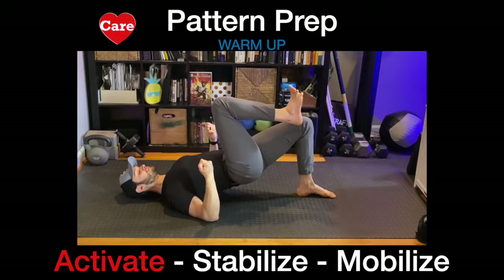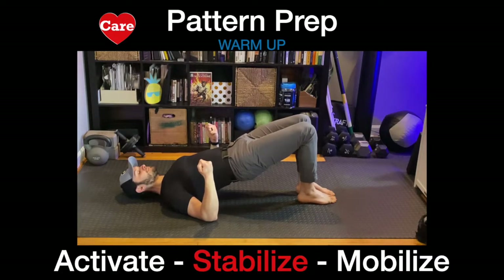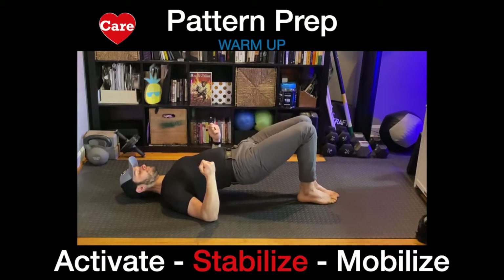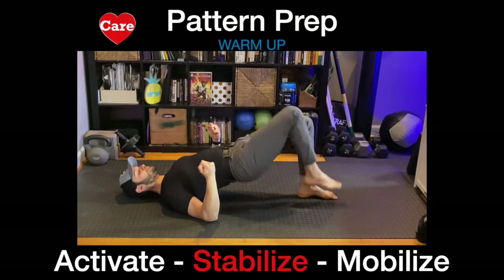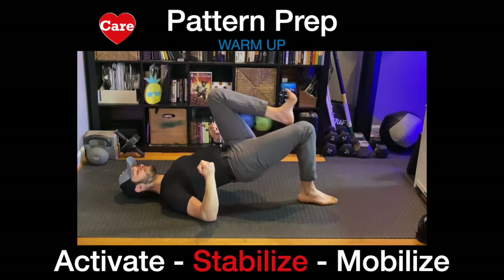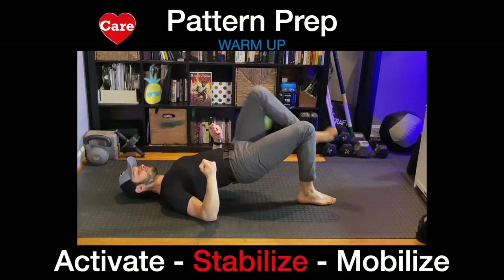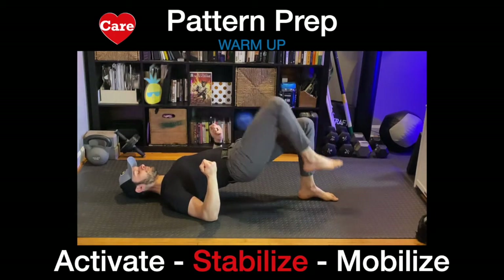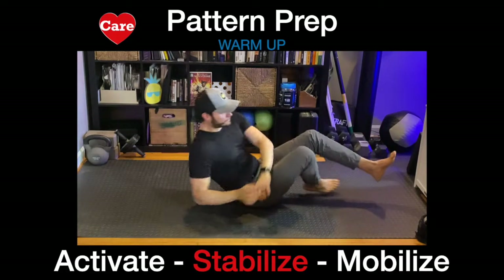We're going to go back to the glute bridge position and hold at rest. And lastly, we're going to move into the glute bridge march for 20 seconds. Keeping the hips stable with the breath and the foot driving into the floor. Elbows, shoulders, head engaged. Keep marching. Rest. And that ends the glute bridge series.